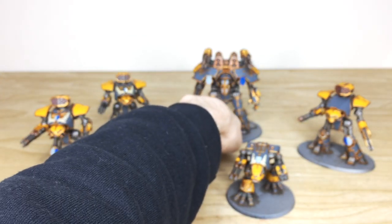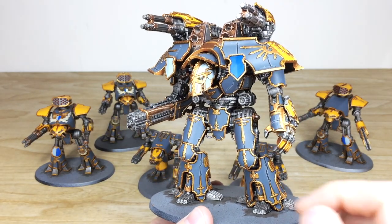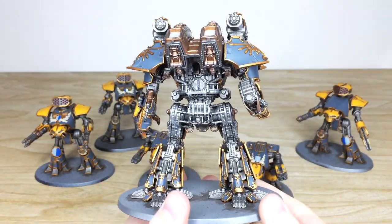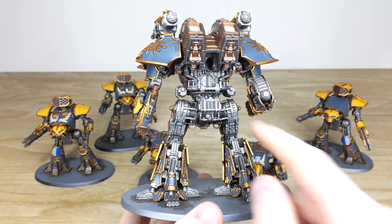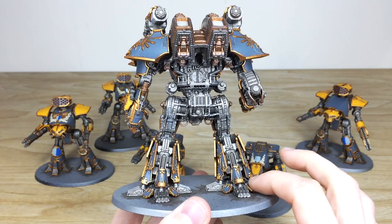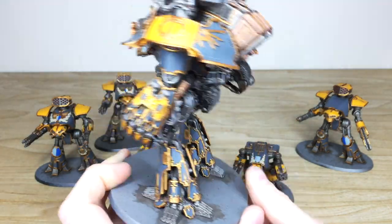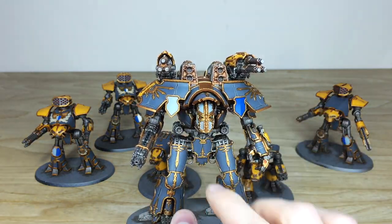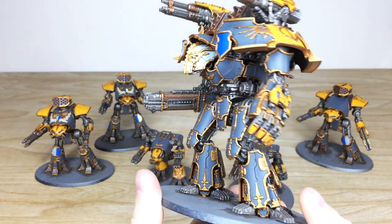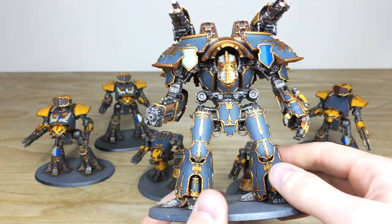Now let's have a look at the mighty warlord itself — an absolutely incredible model made up of loads of little bits, as I'm sure you guys know. The lights and lenses are all done in green, with a little red one there as well. It's a massive model for Adeptus Titanicus — much bigger than a dreadnought in 40K. You can see all the little detail work picked out across the armor plates, with all the little gold areas highlighted really nicely. There are little tilt shields on the shoulders — one in blue and one in white — to match the color scheme. I love the little vulcan mega bolters on the fist with all the lenses picked out on there as well.